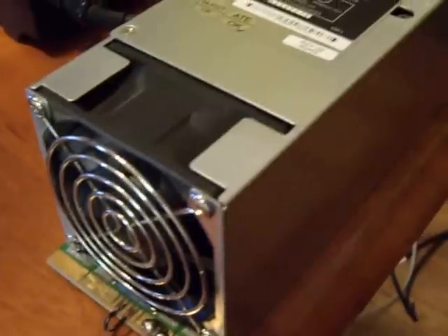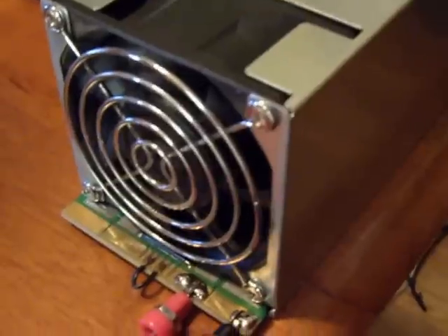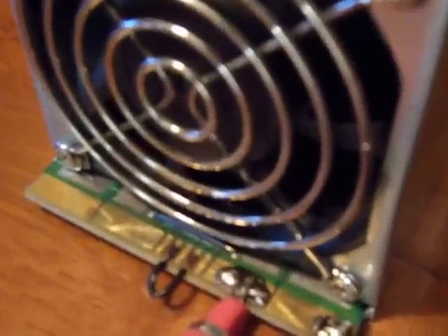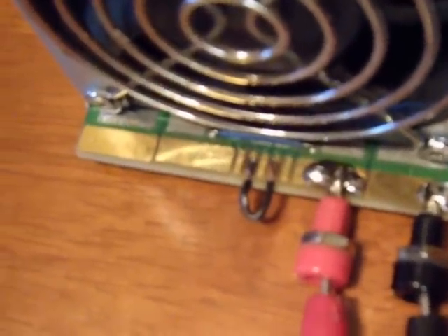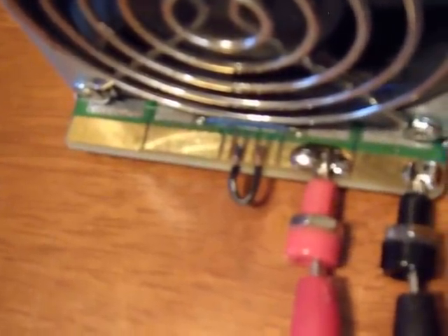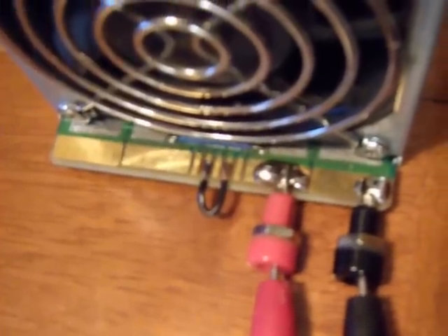This is my HP server power supply that I have converted over for my RC car charger. As you can see, you will have to solder two banana jacks onto the board to convert it over.